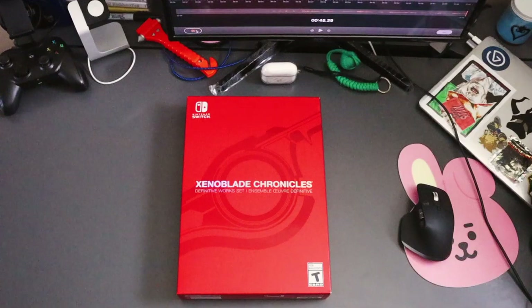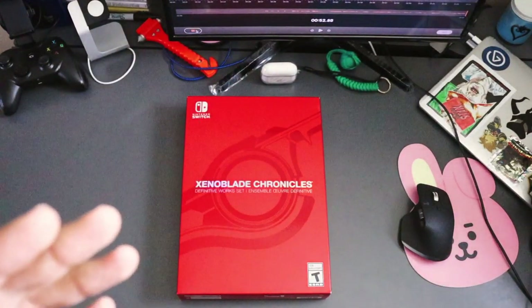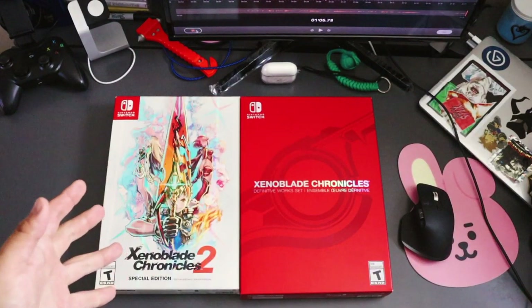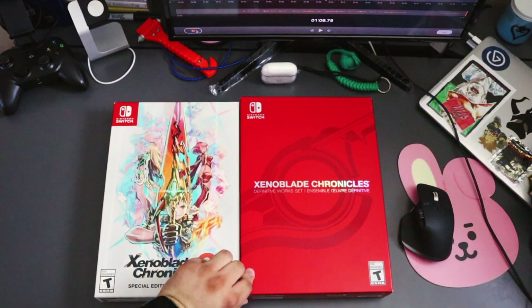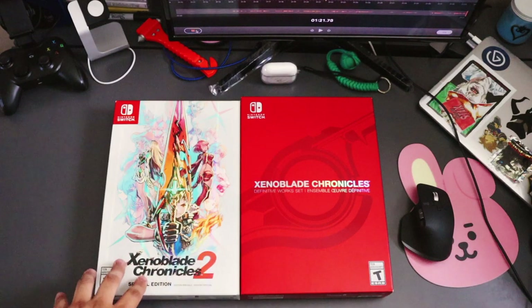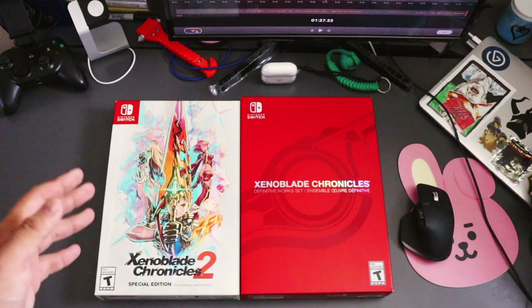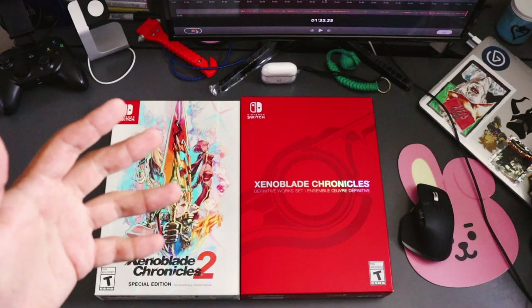I've been waiting for the camera to come in so I can record this, and now that it's here I want to get this unboxed and start playing Xenoblade, because this is one of the games I've been wanting to play. I do have the second one — I got it when it came out, also limited edition. They're almost the same size but not entirely. I could possibly do an unboxing of this one too, but I want to play this one first. We'll see — maybe I'll unbox it if I ever do a let's play.